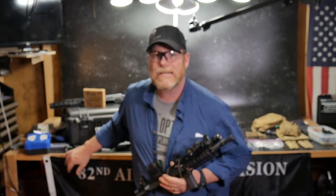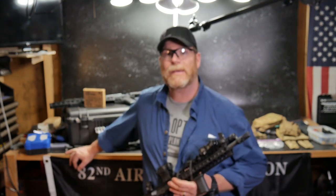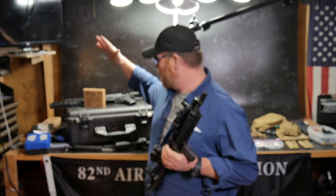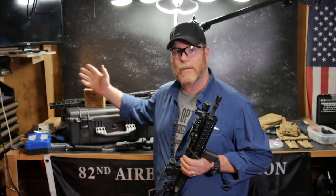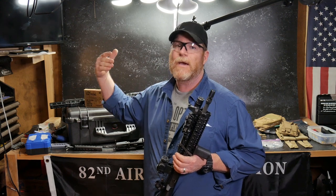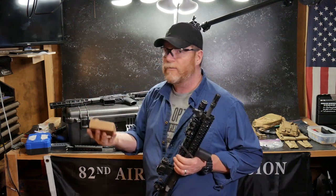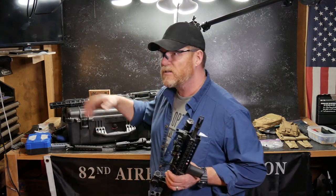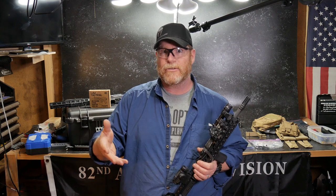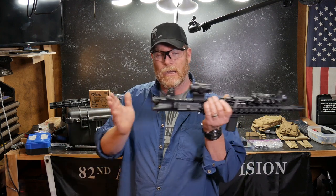All right guys, good old boy 32 here. Check it out. We're sitting here in the Freedom Shack getting ready to start on the project we talked about in the video last night, where we're going to incorporate this Pelican 1600 case with the foam in it. One of the things I wanted to do was incorporate the Law Tactical folder on a new lower, and I'm going to purpose this lower to be able to accept the SBA3 brace as well as a regular stock.